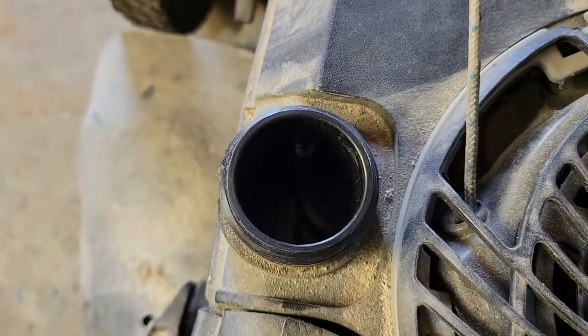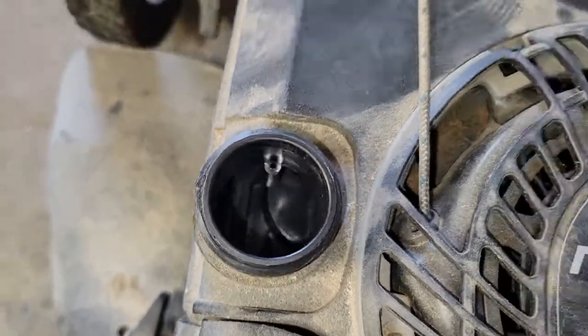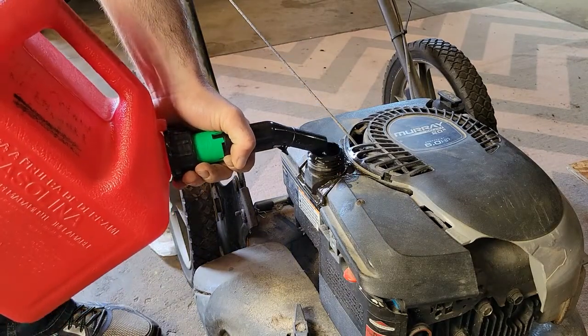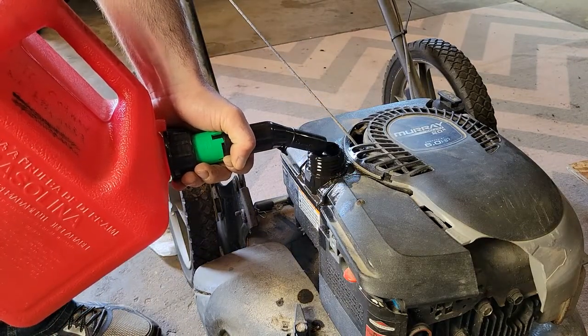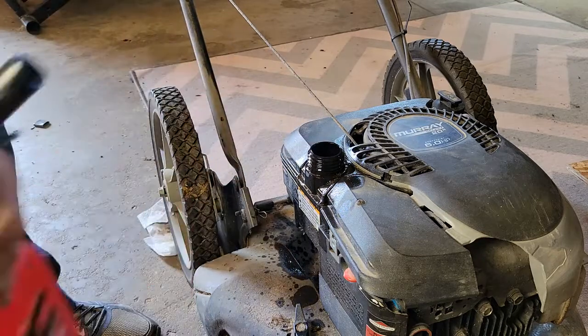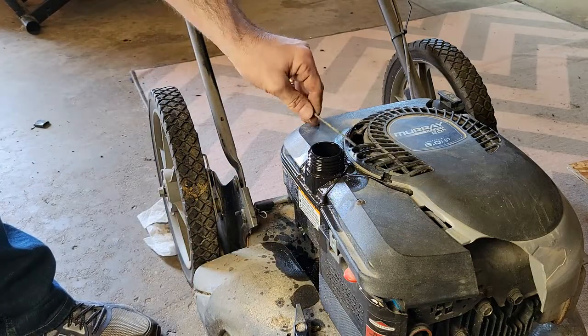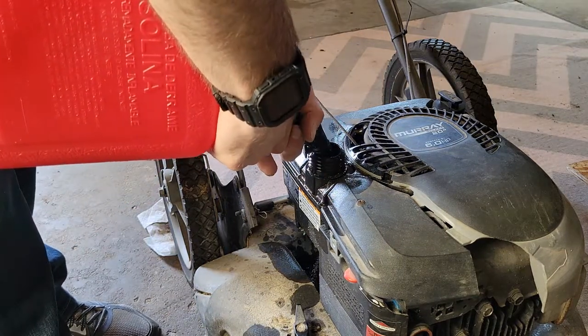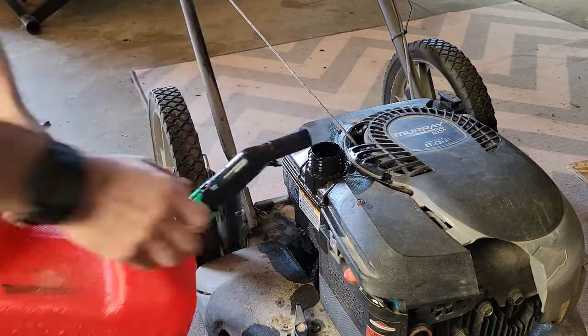I checked inside the gas tank and there was no fuel, so I thought this is my lucky day — I'll just add fuel and things will be good to go. You'll see my miserable pour as I was trying to see if I was even in frame and I was not watching what I was doing. Don't make this mistake. Put the entire nozzle in and then toggle the safety mechanism to release the gas.